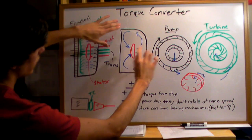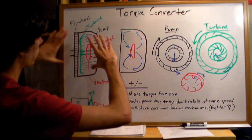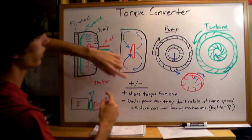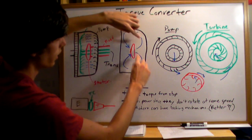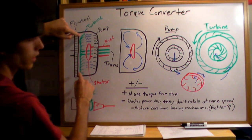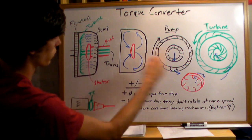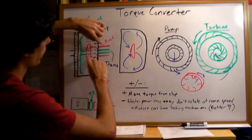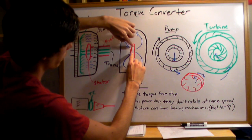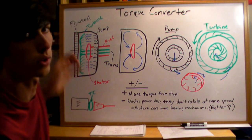For the fluid flow inside: the pump, connected to the flywheel, and everything in black is connected and rotating. As it rotates, it throws the fluid to the outside. That fluid moves in this direction, comes in contact with the turbine, spins the turbine — which is connected to the transmission and turns the wheels — and then reaches the stator. The fluid hits the stator, changes direction, goes back, and the cycle continues.